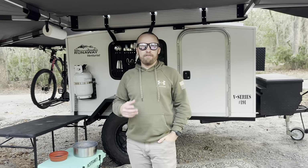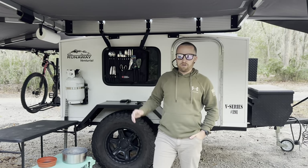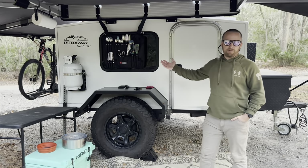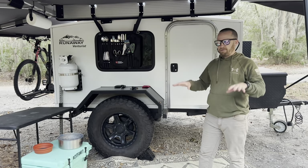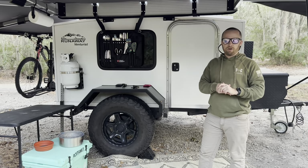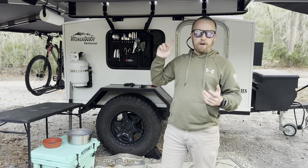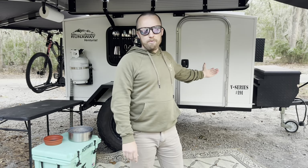Welcome back to Overland Florida, everybody. I'm Kevin. Goose and Jillian are actually behind the camera. Today's video, we're going to do a walk around of our Runaway Adventurous. We've owned it for one year now, and we're always changing things, but we kind of got it to where we want it as far as road trips and camping trips go. We're going to start with the exterior of the trailer, work our way around, and ultimately show you guys how we built out the inside.